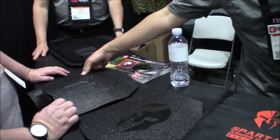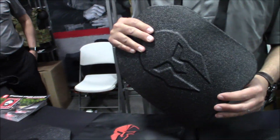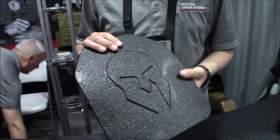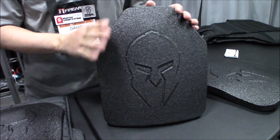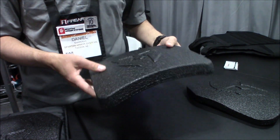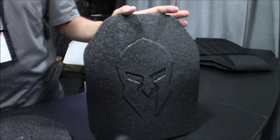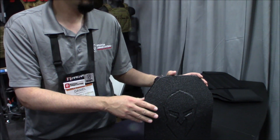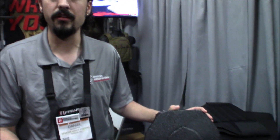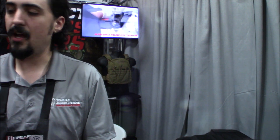They carry a number of high molecular weight polyethylene plates. Their level 3A poly plate weighs about 1.1 pounds and will stop a 44 Mag. They also have a level 3+ plate, which is a polyethylene plate with a ceramic strike face — it'll stop M855A1 and different armor piercing rounds. They also carry ceramic level 4 plates, which is about as good as you can get.